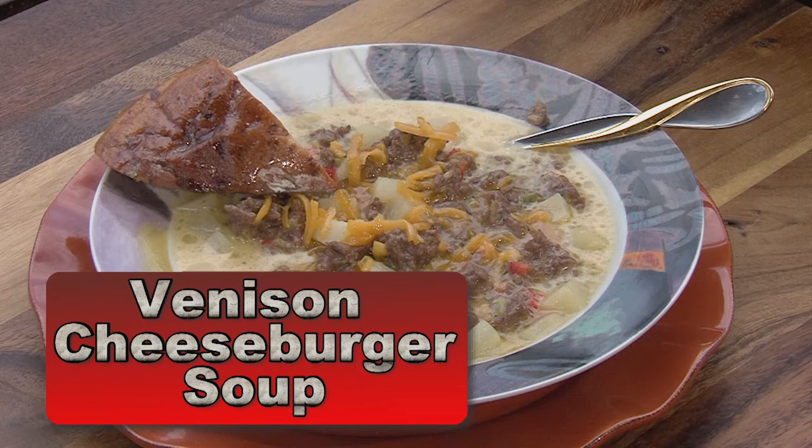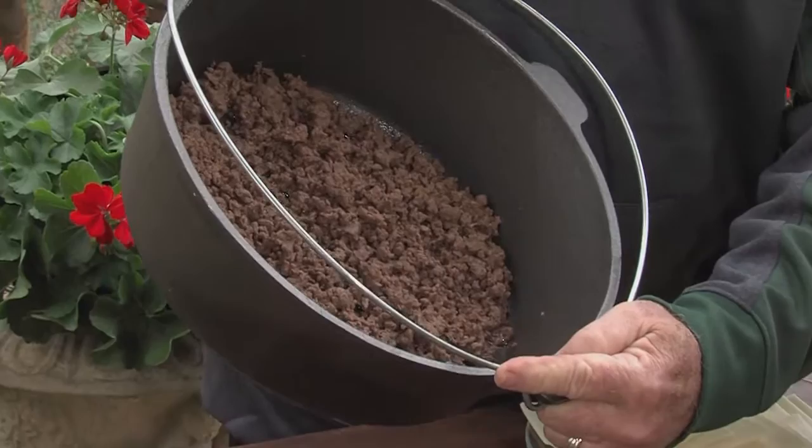Listen, we've got the greatest set of recipes this fall ever, and this is a great one here and you're going to love it. In the Big Green Egg Dutch oven, I have some ground venison.